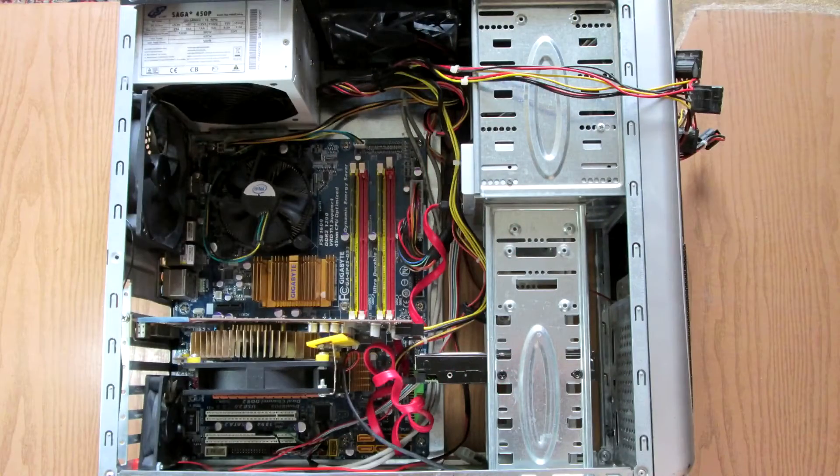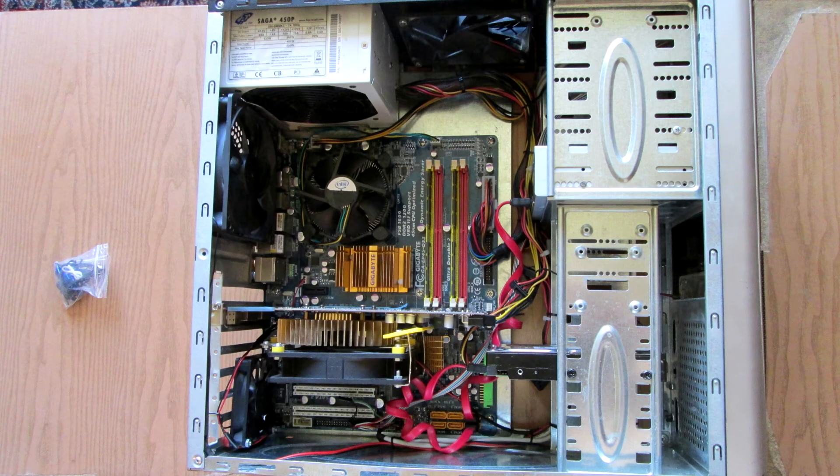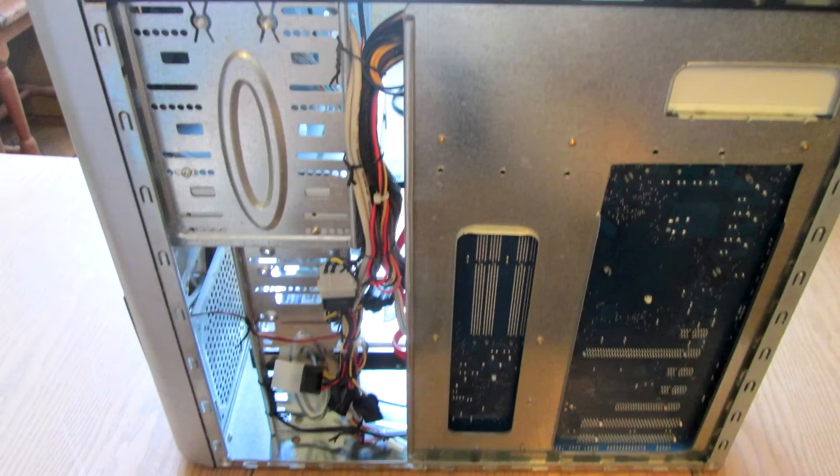We have finished all of the installations and connections, and the only thing left to do is tidy up the cables. You can use zip ties or twist ties. I personally use twist ties because they can be reused afterwards. Unfortunately I don't have a modular PSU and my case doesn't have any cable management holes. There is no way to show a universal cable management technique because every case has a specific layout.